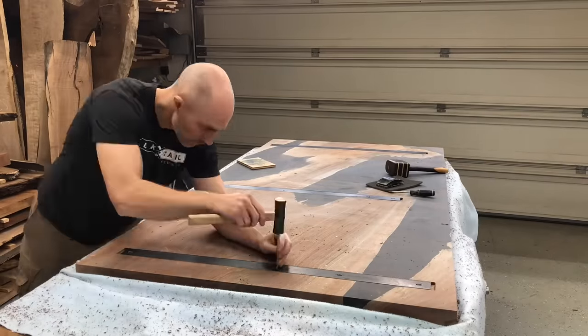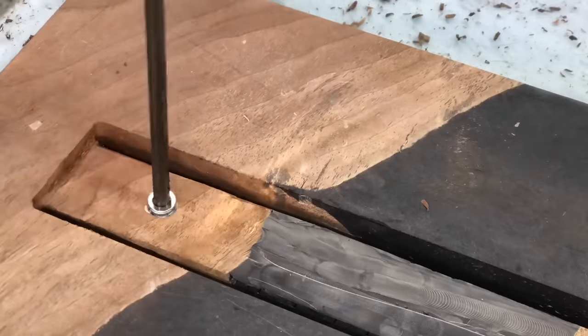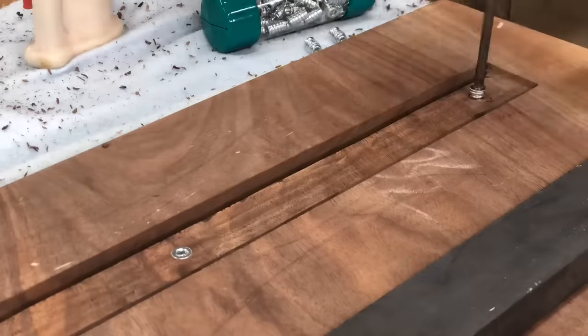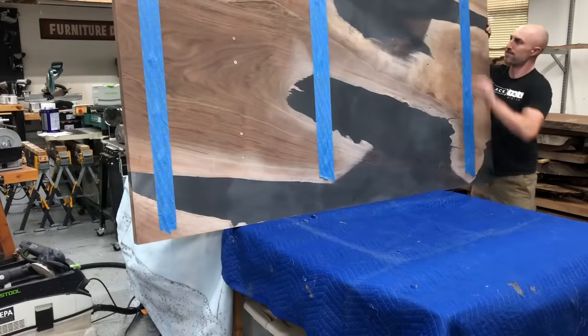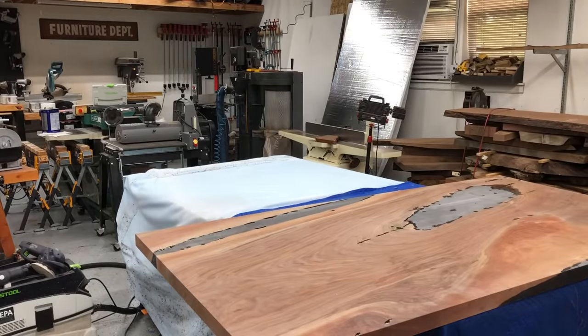One of the more common comments I get is telling me not to talk so much. So that's why I took about a four-second break there, let you guys hear the C-channels going in, and now I can talk through the rest of the video. Now I'm just using the threaded inserts that I will be attaching the C-channels with. The threaded inserts are really my go-to because they allow me to tighten down those bolts but still allow for that seasonal wood movement.